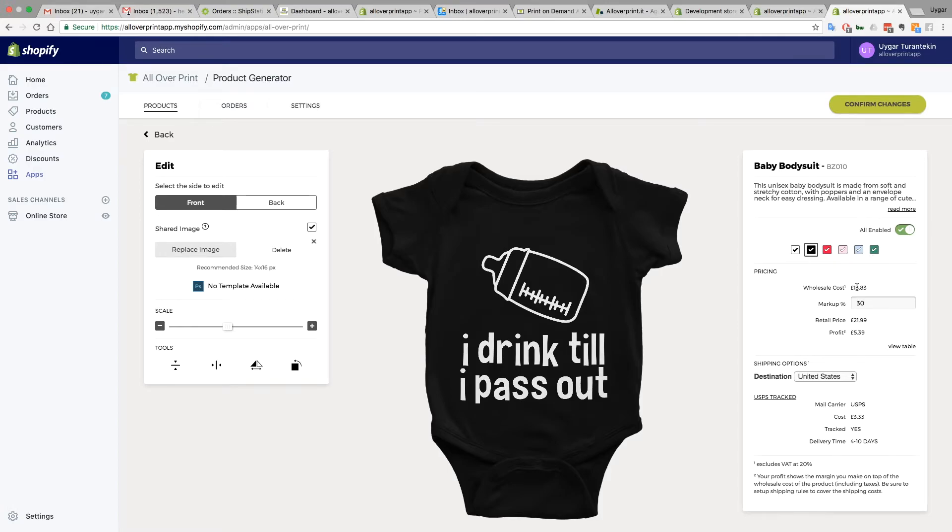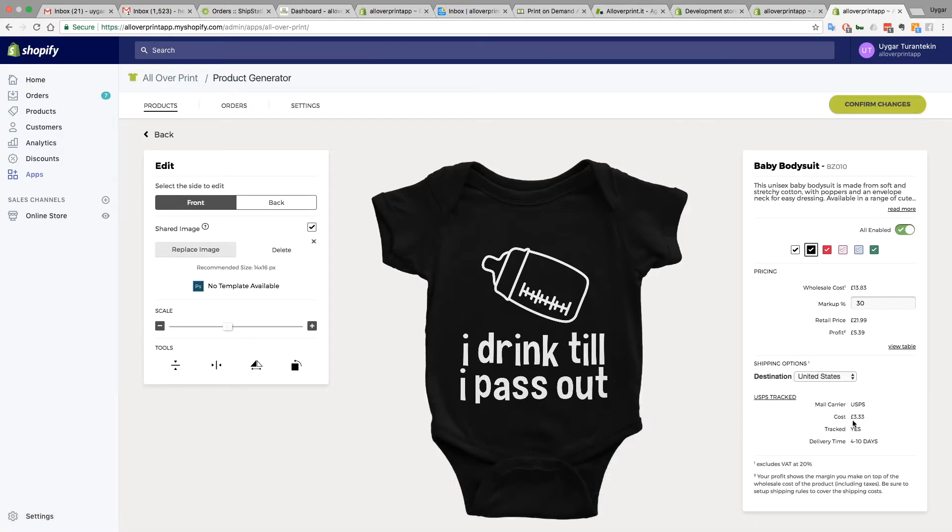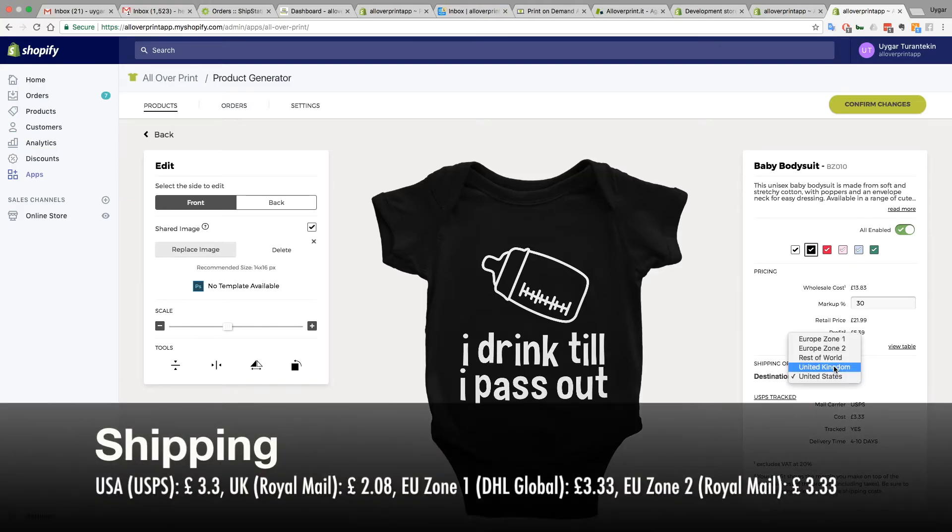The wholesale cost: because of the back print, the front print is £9 which is around $11 US, and the back print is £4 which is around $3 US. Shipping to the United States is around £3. You can see the shipping cost for each zone — we have US, UK, rest of world, Europe One, Europe Two, US, and Canada. Everything is tracked, so you'll get a tracking number.